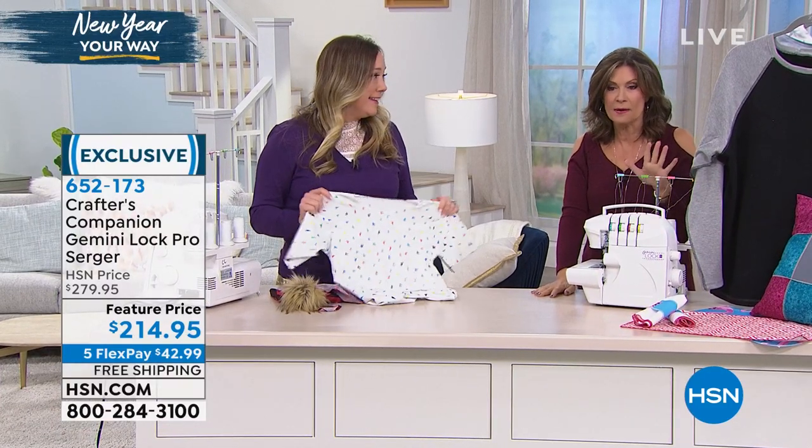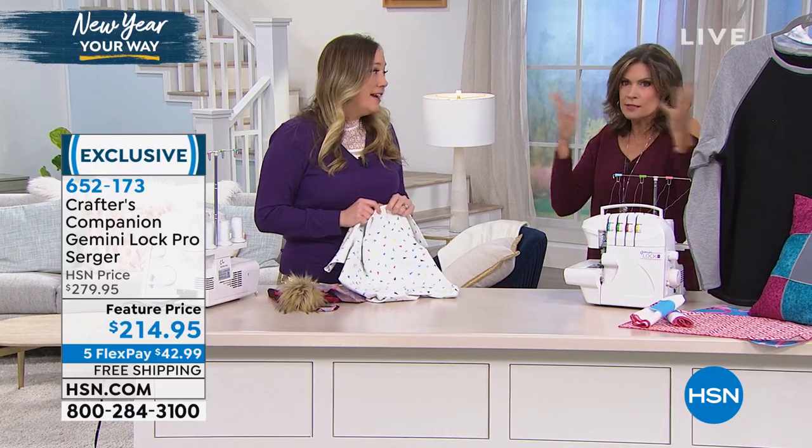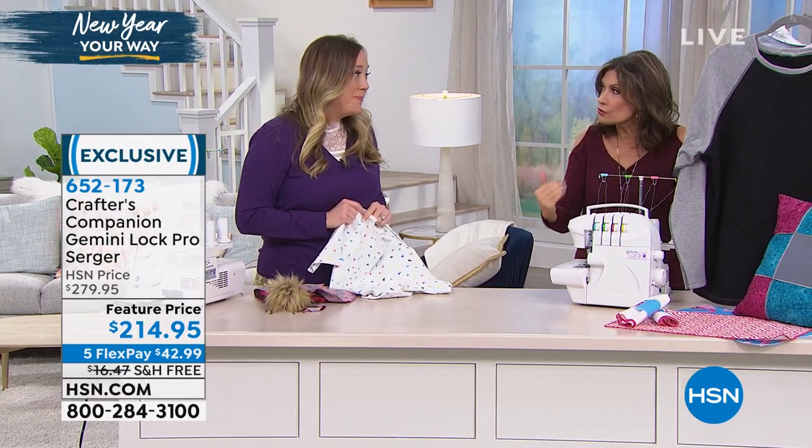$214.95, five flex payments, free shipping and handling. What can we say — why do we need a serger? Because a lot of us have a sewing machine. I have a great heavy duty one coming up. But why do I need a serger?